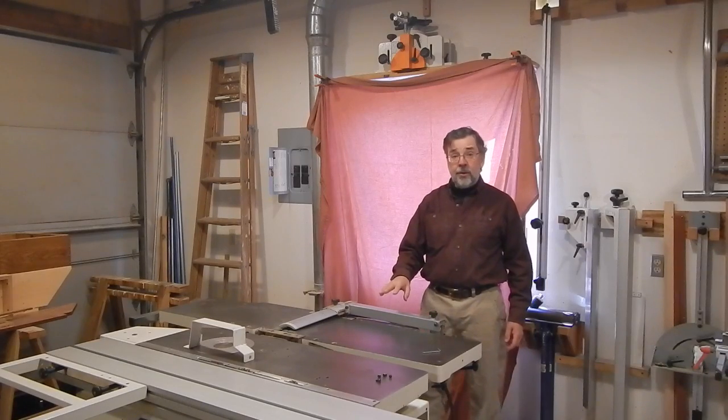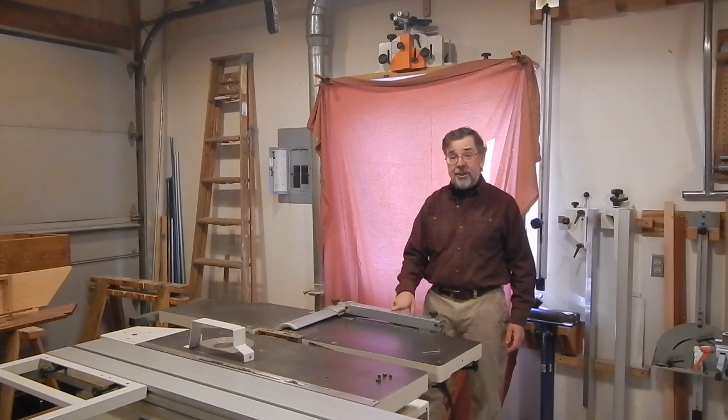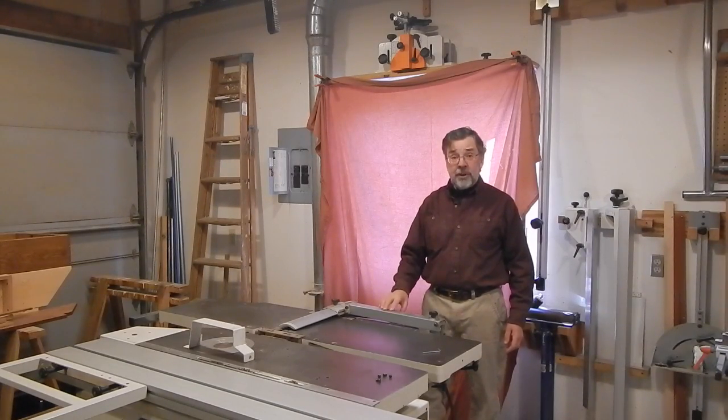So that's everything I've managed to learn about safety circuits and switches on the Minimax CU-300. I'm sorry the news wasn't any better, but if you ever have a problem with your safety circuit, hopefully this will at least get you started in resolving it. Best of luck and thanks for watching.